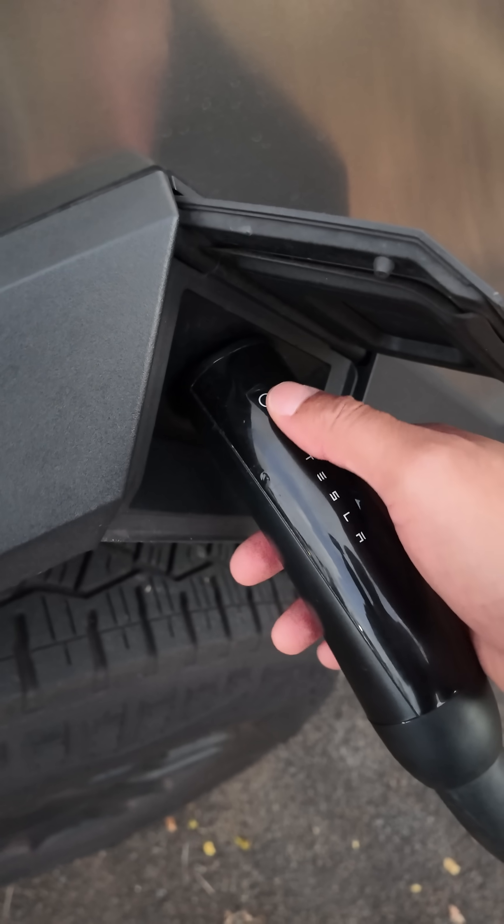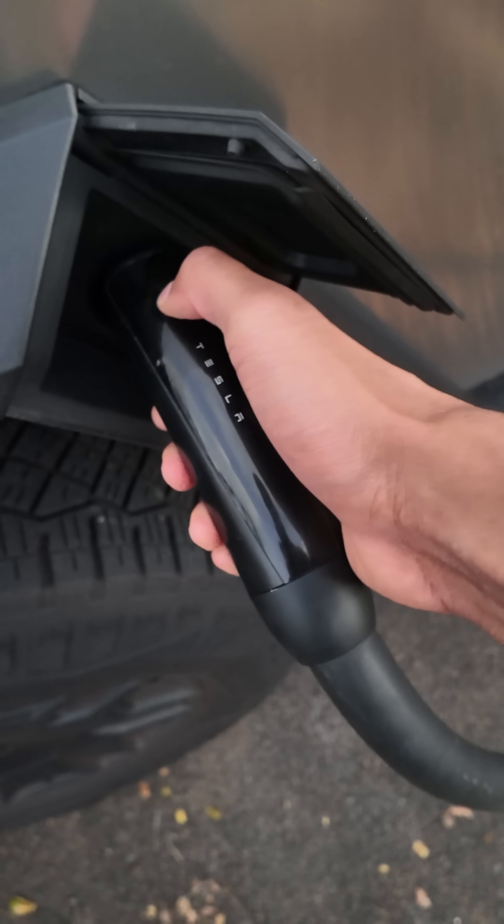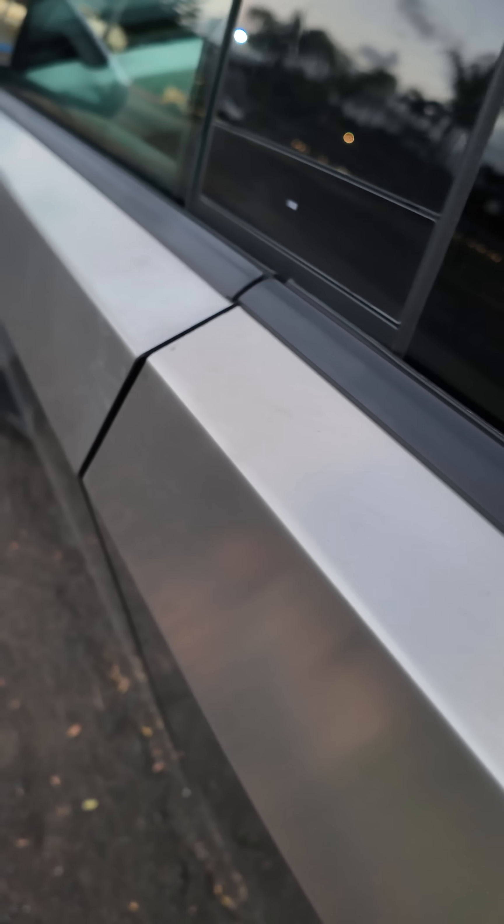And when the charging is done, I just simply come up here and press this button. Nothing happens, right? Because it's locked. And so what I have to do is, I'm going to go inside, back inside, open up the car door.